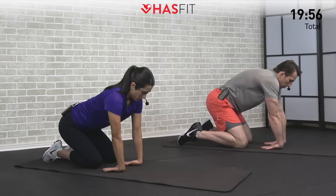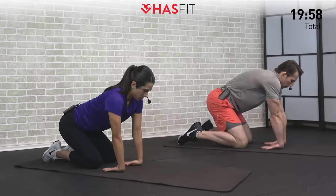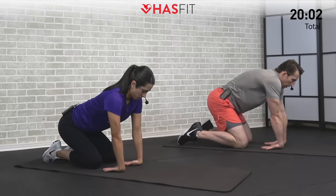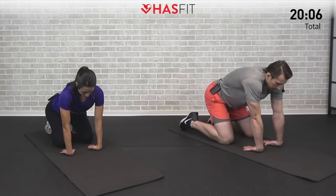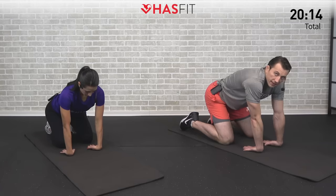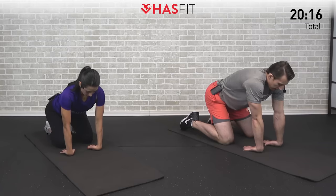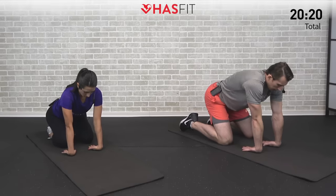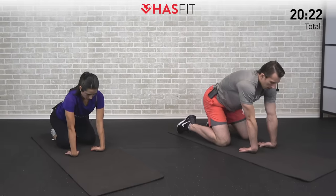You decide which level is right for you on this stretch. It's so key to only go to 85 to 90% of what you're capable of and ease into it. Nice big deep breaths and just hold. Let's go for five, four, three, two, one, zero. Come on up nice and slow — feels good.